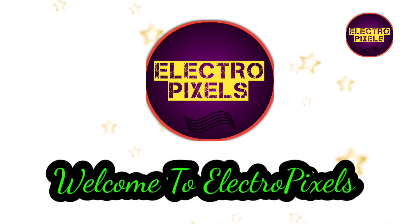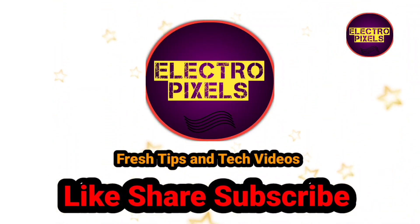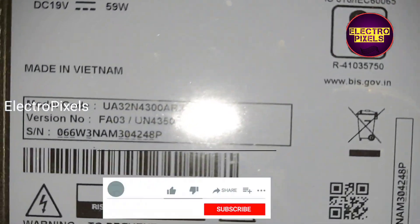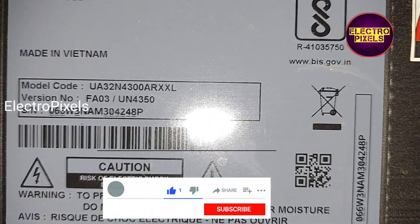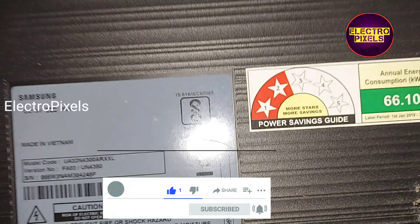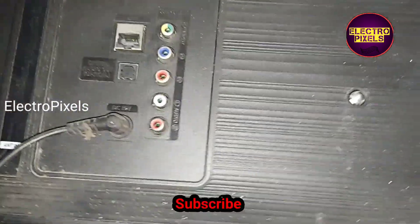Hello friends, welcome to Ultra Pixels. If you like our channel, please don't forget to like, share, subscribe, and press the bell icon for notifications. This is a 32-inch Samsung Smart LED TV. You can see the model number of this TV. The complaint on this TV is no display.